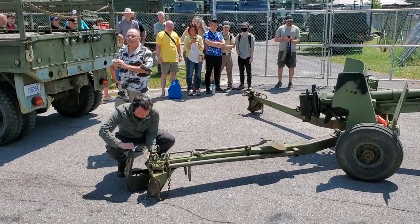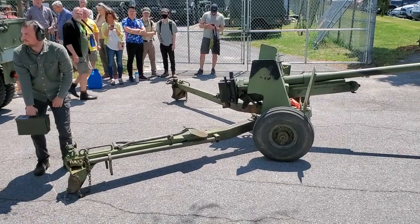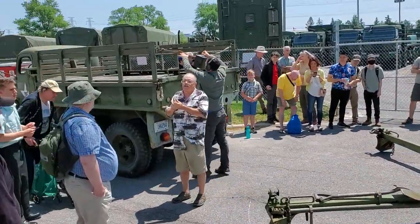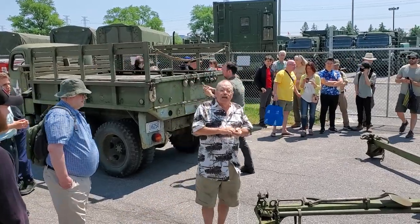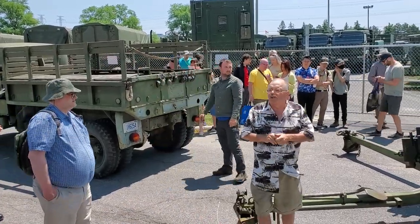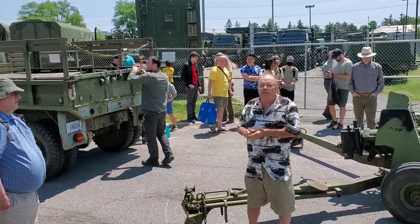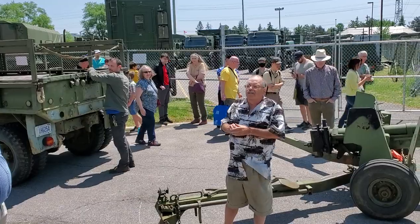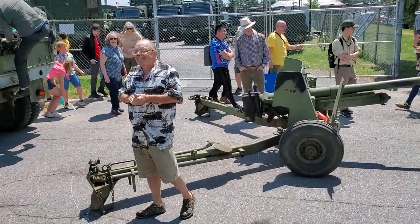Thanks. Any questions about the six pounder or any tank guns? Please do come and visit the Swords and Plowshares Museum in Cars, Ontario. You can Google us — it's spelled the Canadian way: Swords and Plowshares, P-L-O-U-G-H. As my American cousins say, what's a plough? Come on out and visit. Thank you.